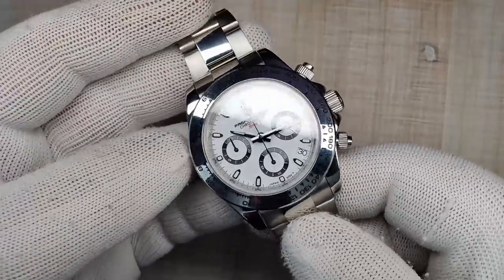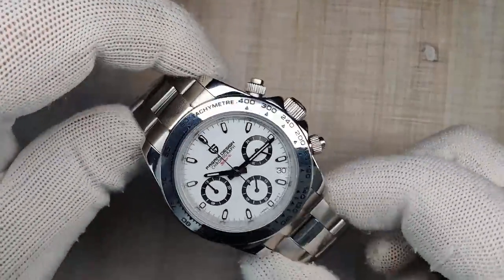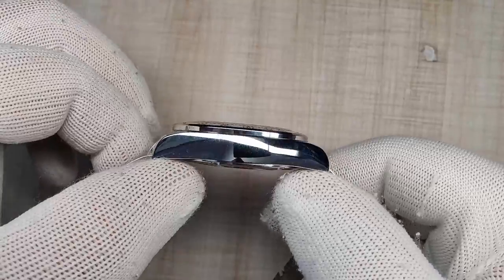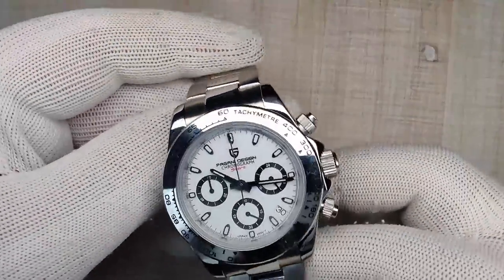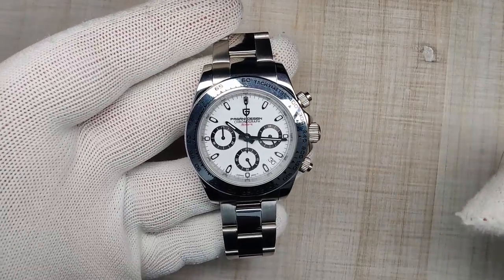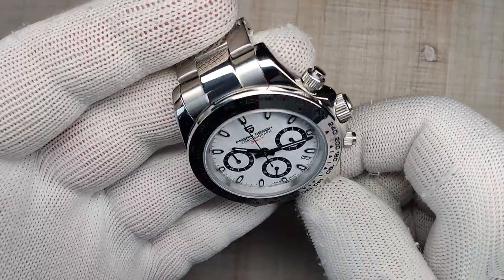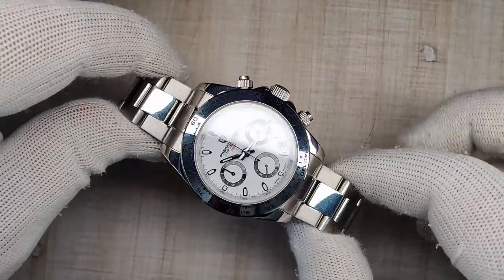That's the Pagani Design PD1727 — not to be confused with the PD1644. I think this one is great. It looks really good; I like the dark accents on the dial. There are a couple of minor QC issues and small mistakes, which is kind of what you expect from Pagani Design — little tiny things that usually don't distract too much from a really nice watch. If you're interested, the affiliate link is down below in the description. Thanks so much for using those links — it keeps the channel going.